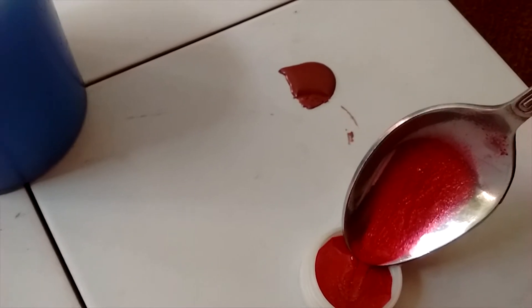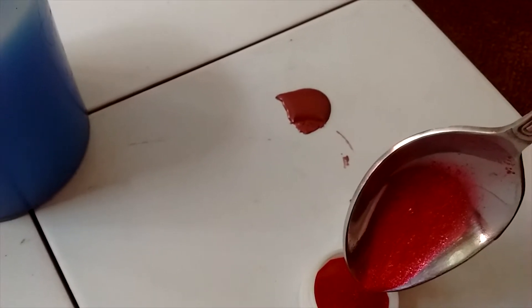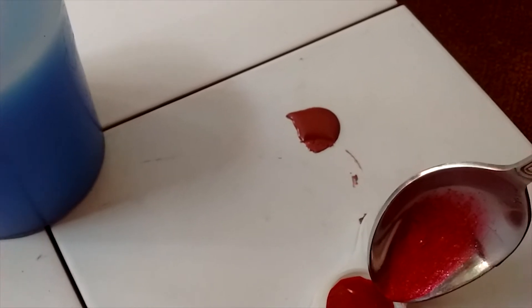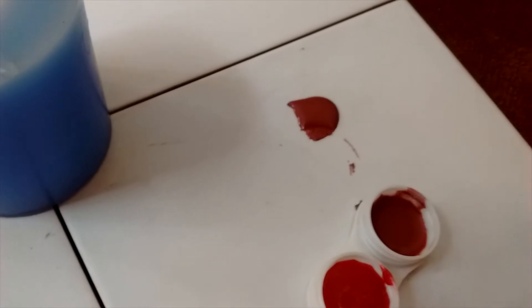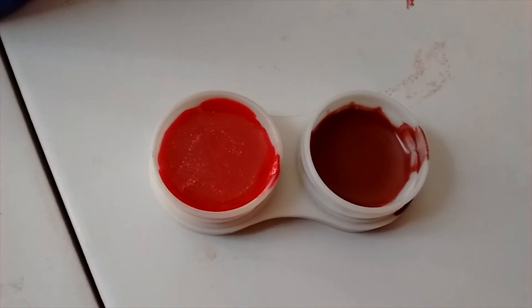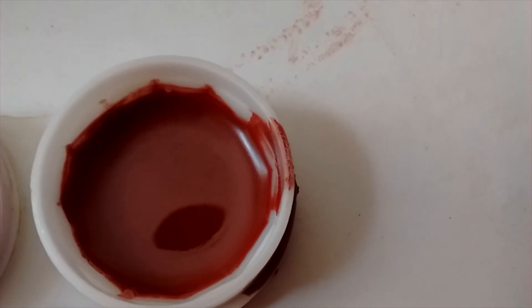Lip balms are very soothing and hydrating for your lips and they will moisturize your lips. You can apply lip balms before applying lipstick, or on days you are not willing to wear lipstick, you can use the lip balm with a slight tint. They are very handy. This lipstick is starting to melt in the coconut oil — it will take a few moments.